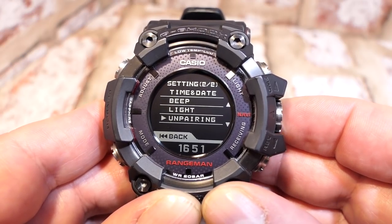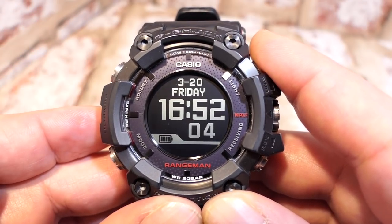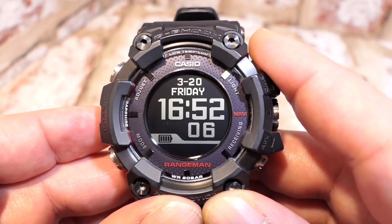The last item is unpairing, which we've already covered. That completes button A and all the adjustment settings.